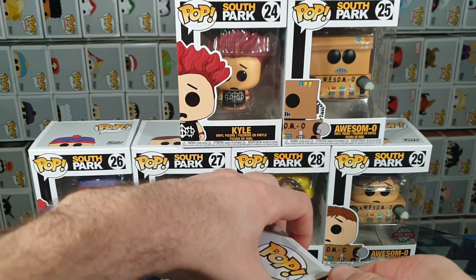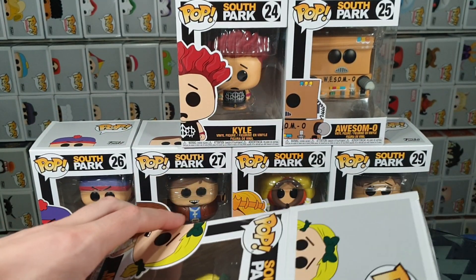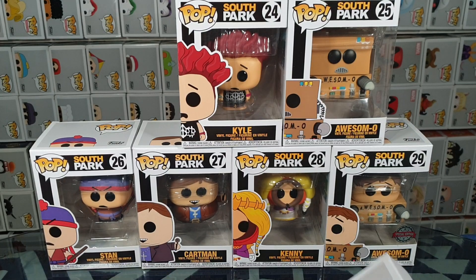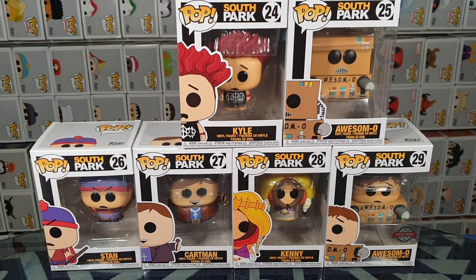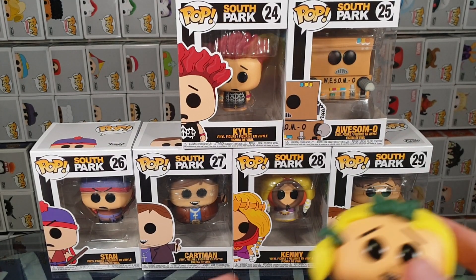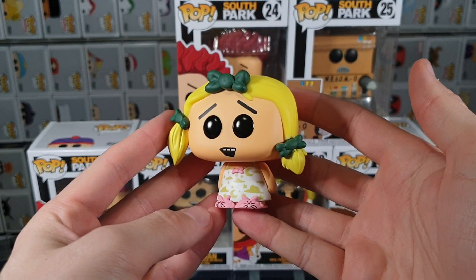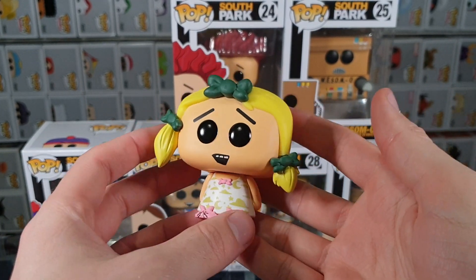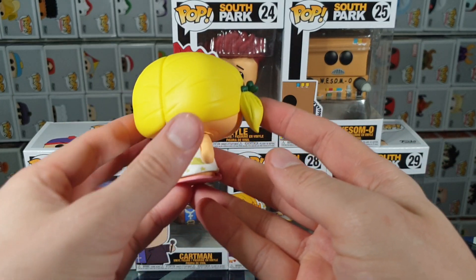Let's go ahead and pop the top carefully. Pull it out. Got it out in the end. So here we have Margarine — cute little bunny slippers, wearing some pyjamas. Nice 360 view.